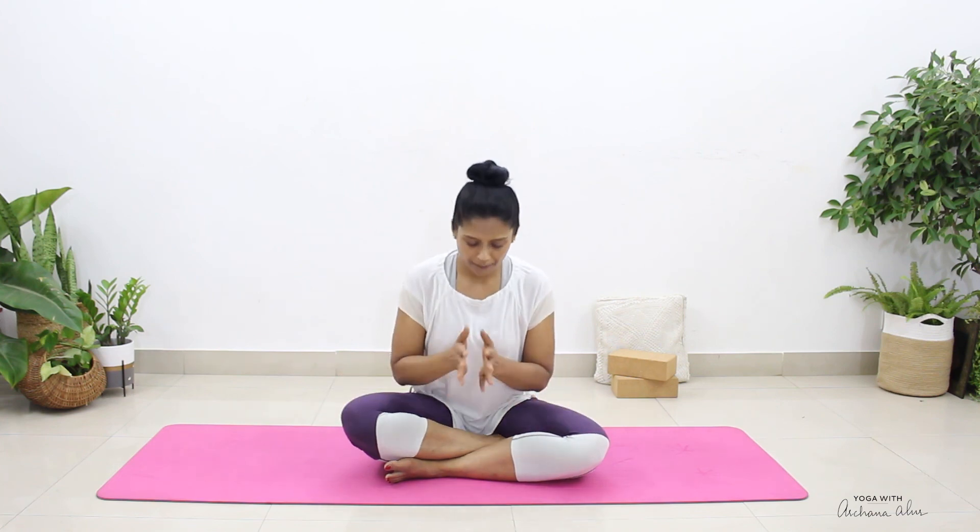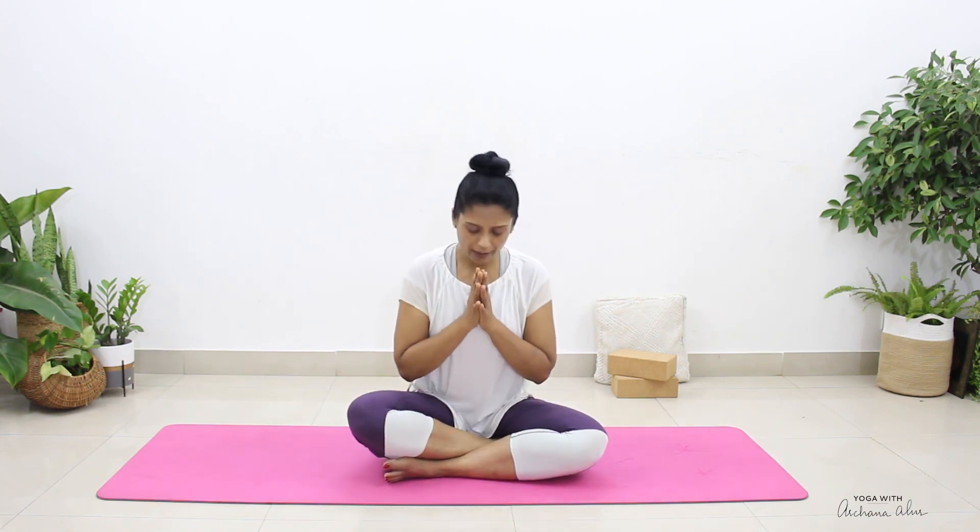Whenever you feel ready, you can slowly open your eyes. Thank you so much for joining me in today's practice. I hope this video was helpful. For more content like this, like and subscribe. And if you have any questions, you can write to me in the comments below. Namaste.